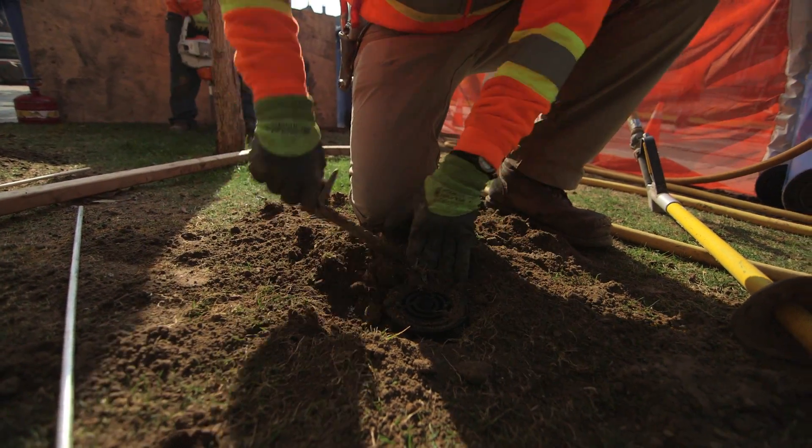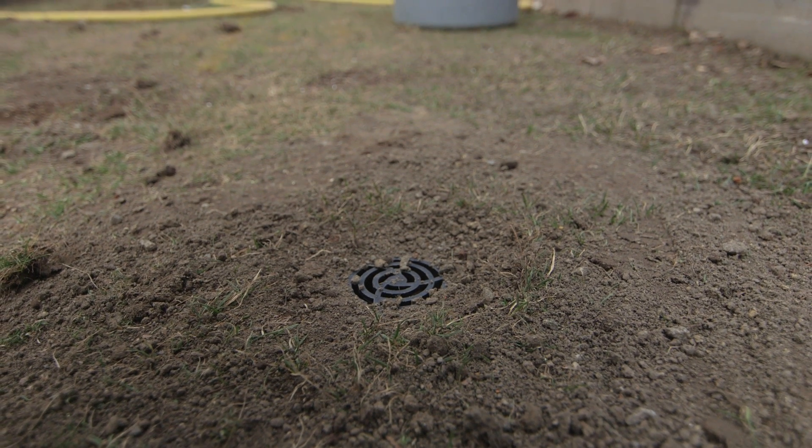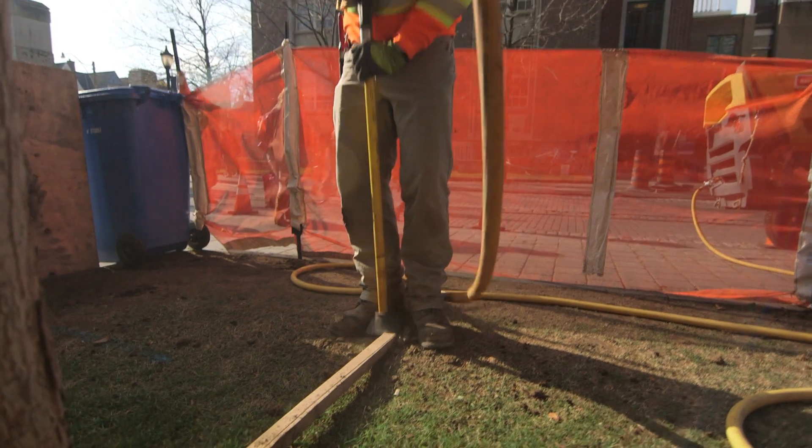Trees have a lot of difficulty growing in compacted soils. There are two reasons it causes challenges for trees. One is just the physical restriction of root movement. The other issue is that for all biological processes of trees — the uptake of water or nutrients — it involves an exchange with oxygen in the soil. When the soil is compacted, there's no oxygen available for the tree for these basic biological processes.